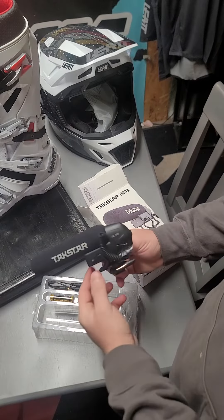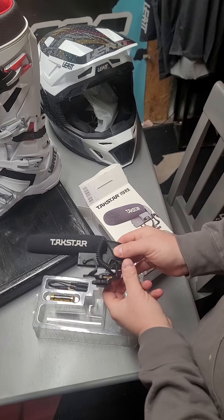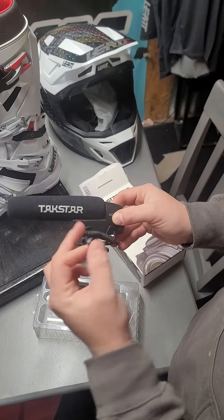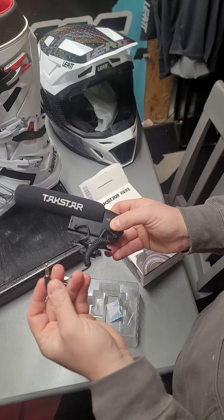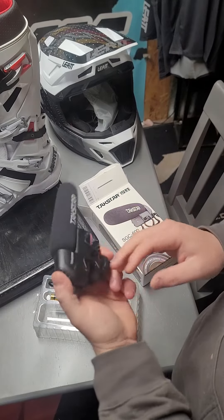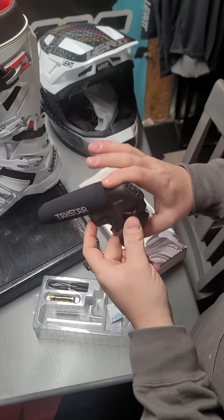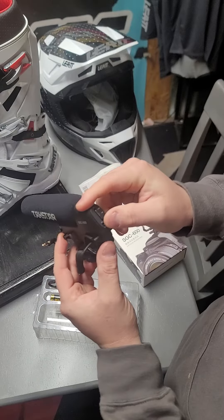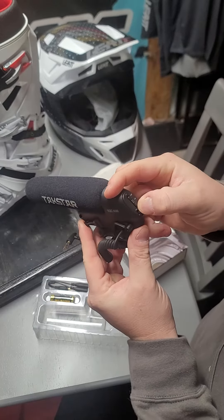You can see here's the mic — it's got the shoe mount for the top, you've got your microphone adapter, and the way it's suspended with the little suspension arms is pretty cool.